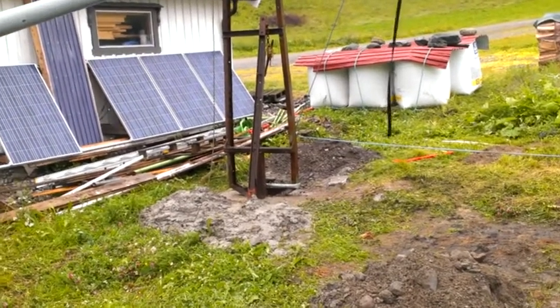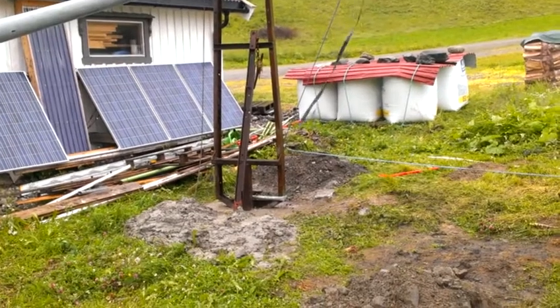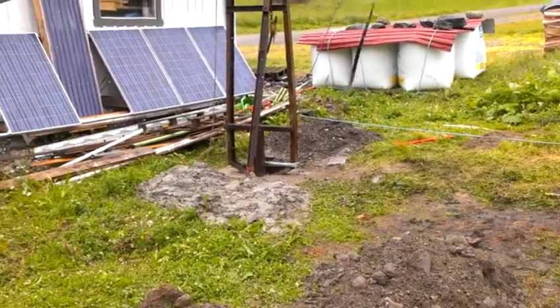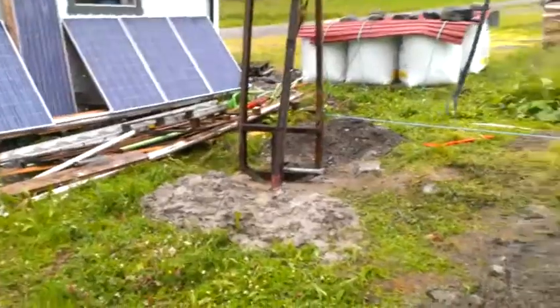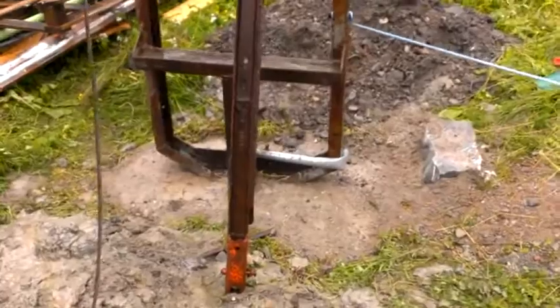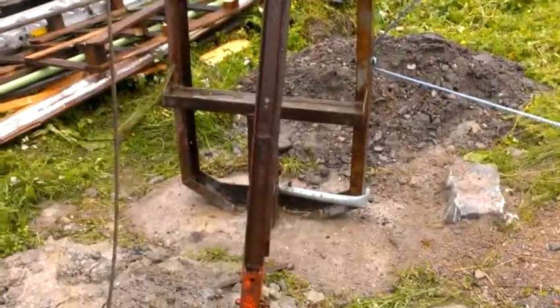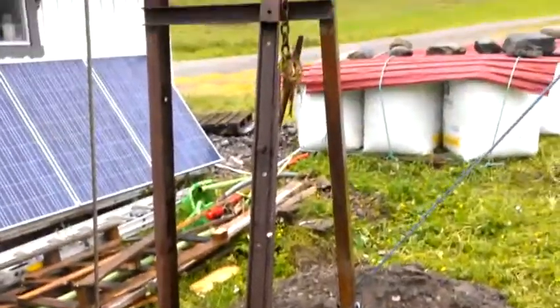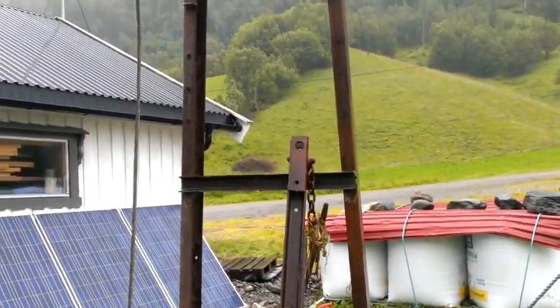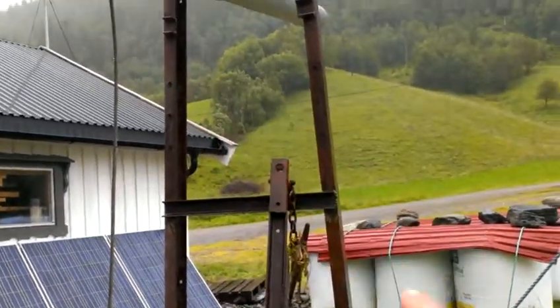This frame — tractor hanger frame — we added some concrete to the ground here. This steel is standing here. I have two of them; I will make one cross here.